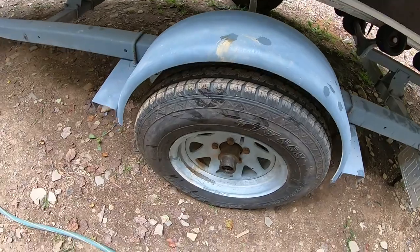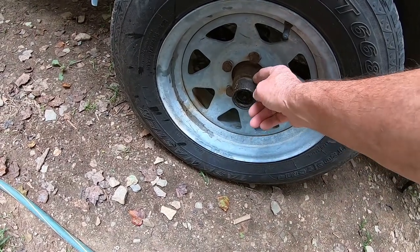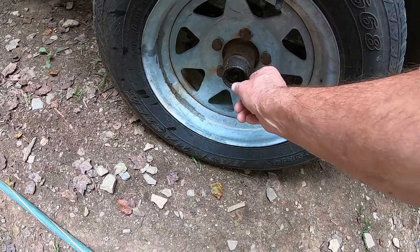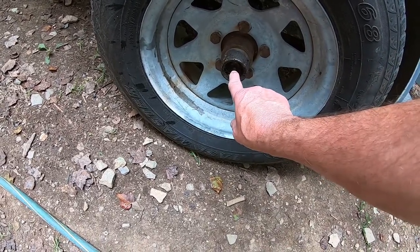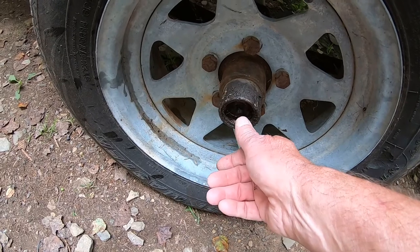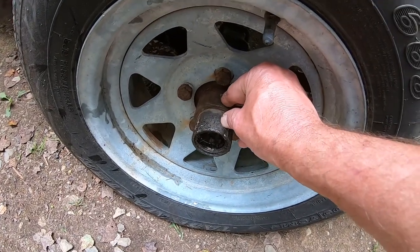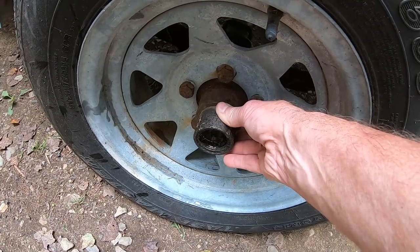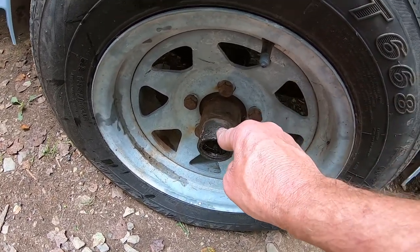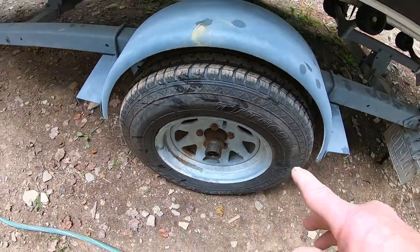Get yourself a set of bearing buddies. They're really inexpensive — you pop the dust cap off with a screwdriver, tap this on lightly with a hammer using a block of wood, and it seals everything up. There's a grease fitting and a spring inside. About twice a year — in the spring and later in the summer — you put grease in there until that spring starts pushing out. That completely packs the hub with grease so any water that would try to get in once it's submerged can't. It really saves your bearings. There are two sizes — I think this is two-inch and two-and-an-eighth — so match it to your trailer.